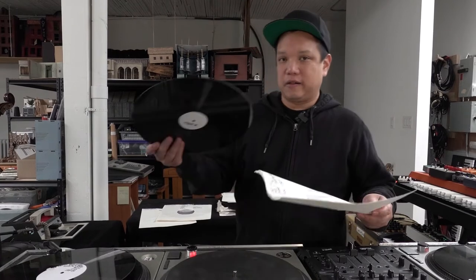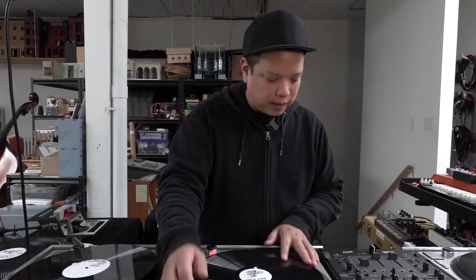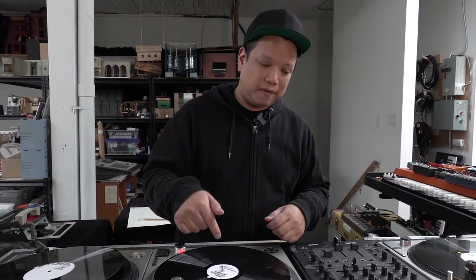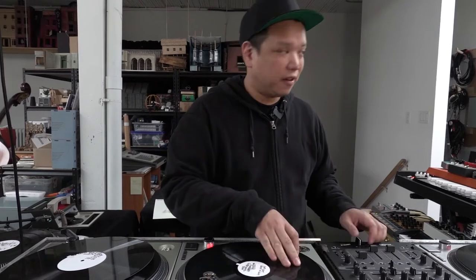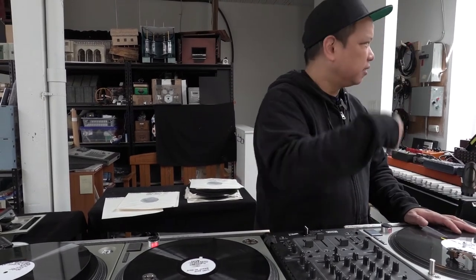These are some records that I cut on the record cutter. This is for the Creatures album. I played some guitar in the studio, recorded that, cut it to vinyl. And then once it's on vinyl, I can kind of reassemble it into the track by scratching it, doing little pickup scratches — just adding that little kind of push-pull record flavor to the take.